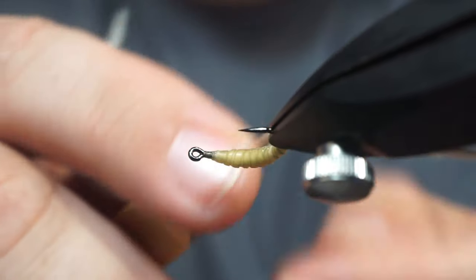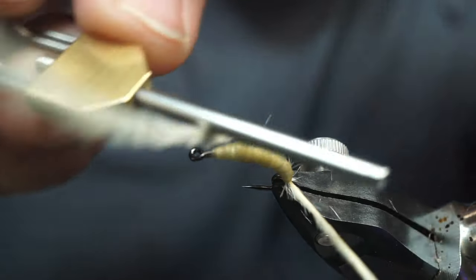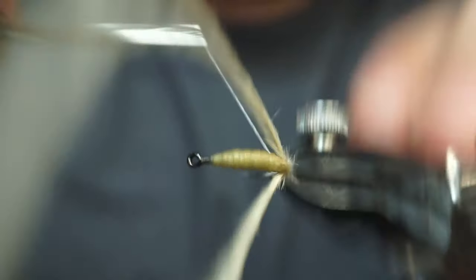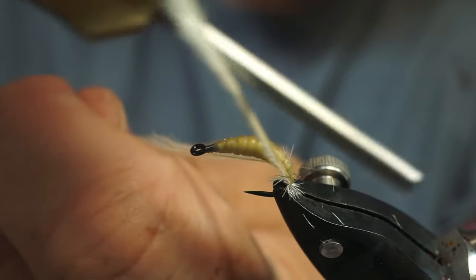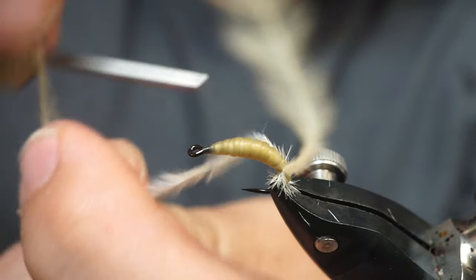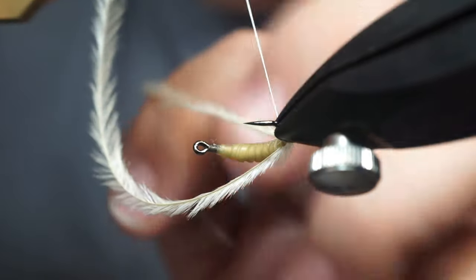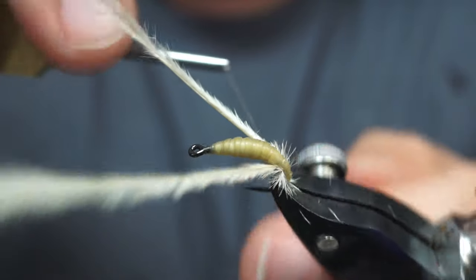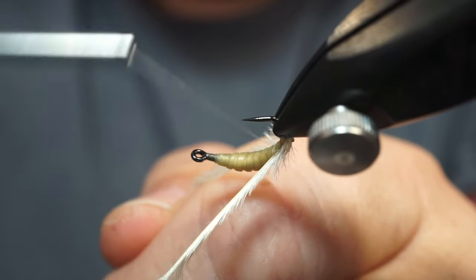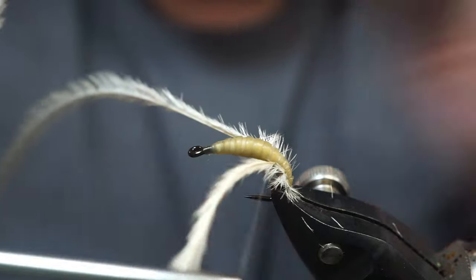Now we're going to come between the ridges and we're going to catch this herl with each wrap, all the way up the shank. You want it not really in the middle but more towards the bottom. If you were doing this as a wax worm pattern and you were using thread, then you could put it in the middle. But here you're gonna do it on the bottom half — just a little bit on the bottom half.